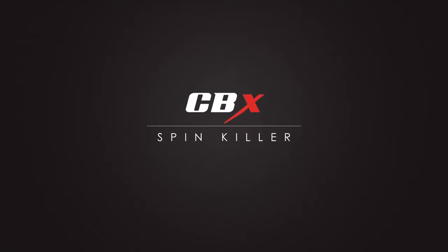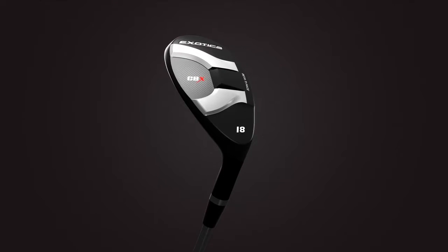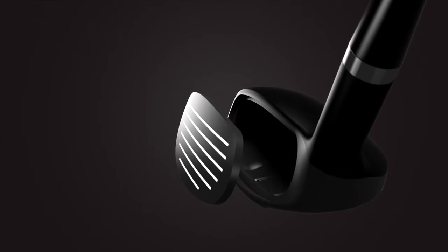Introducing the Exotics CBX Hybrid. The CBX is crafted with technology that pushes the boundaries of low-spin distance technology combined with tour-inspired feel and workability.